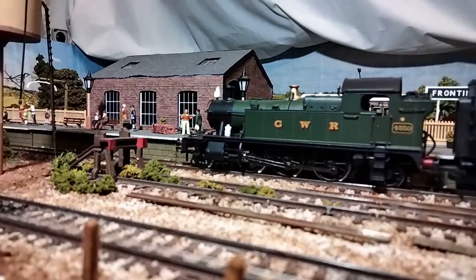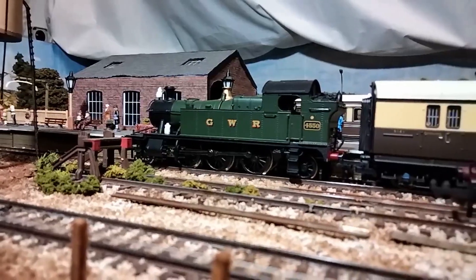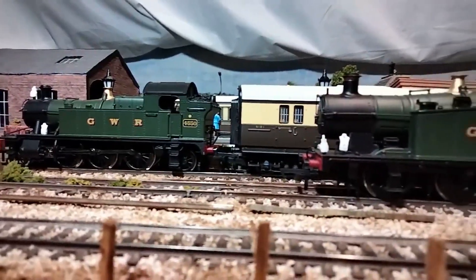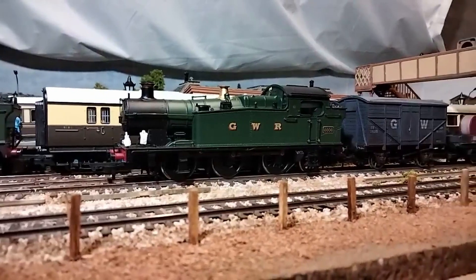And finally we have two more Great Western locomotives, starting with this Bachmann 4500 class Small Prairie. This is my absolute favourite of the bunch — I just love the wheel arrangement, the balanced stance, and the smart looks. I've also got this Bachmann 5600 class taffy tank, which has already been converted to DCC in readiness for the new layout.